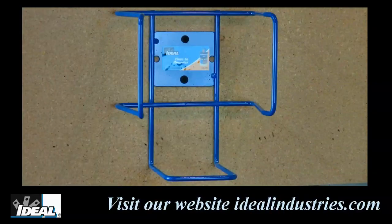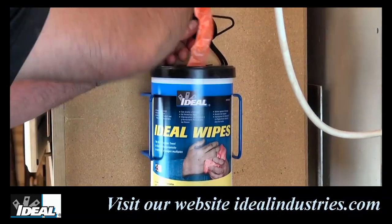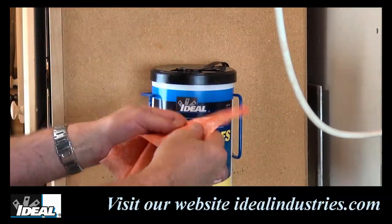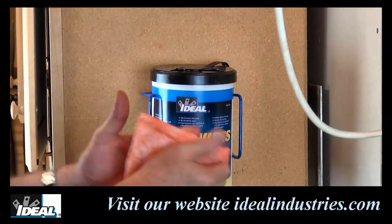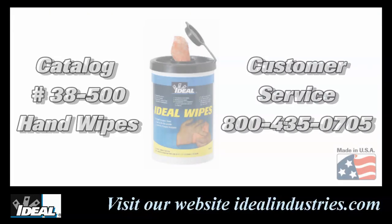The bucket of wipes easily mounts onto a wall bracket that can be mounted either in the shop or truck. Buy by the case — you really can't have too many around. Keep a tub on the truck and keep your hands and tools looking good. Thanks for watching folks, I'm Ron with Ideal.